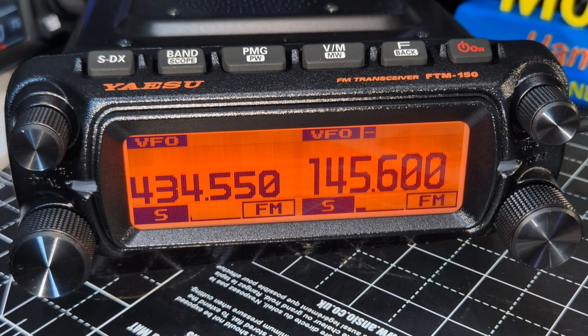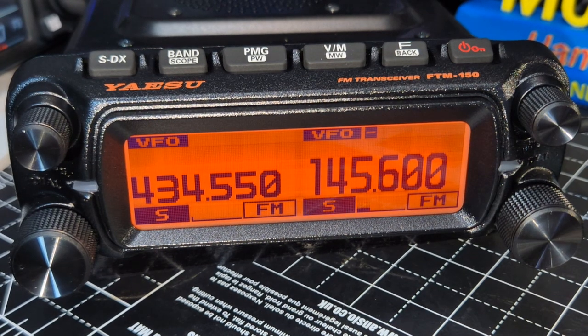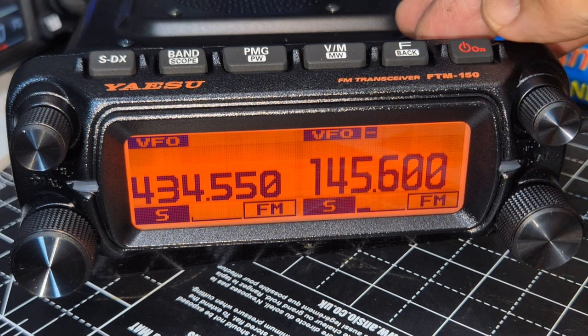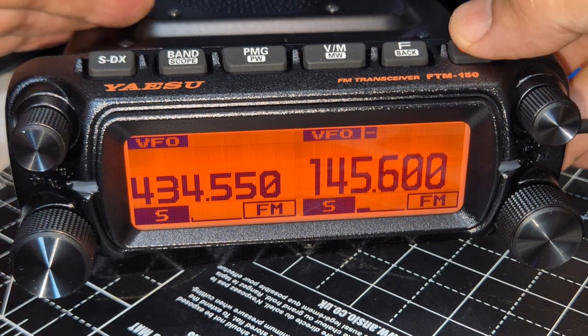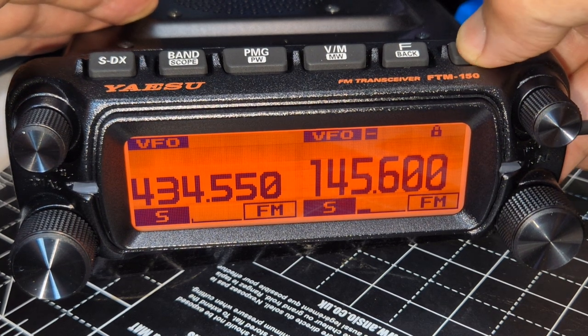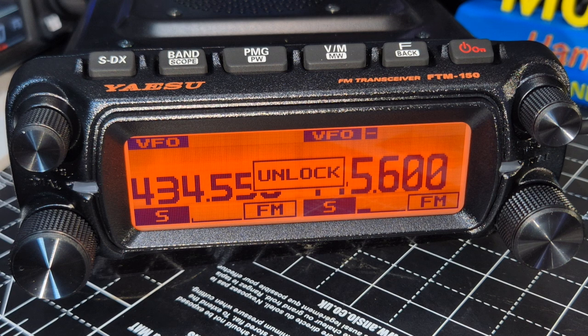Yaesu FTM-150 — let's go through the basics. To turn it on, press and hold the red button. You've got a lock as well: briefly press to lock everything, briefly press again to unlock.